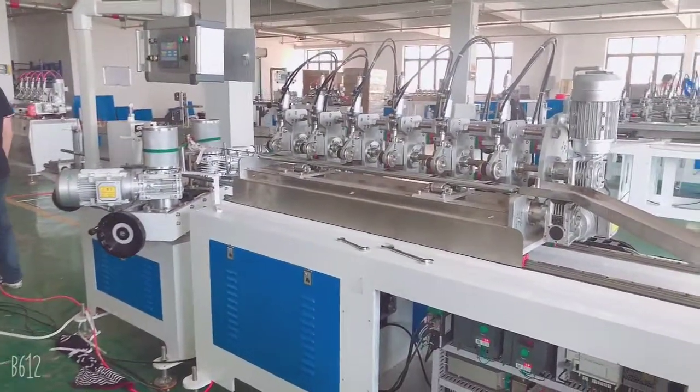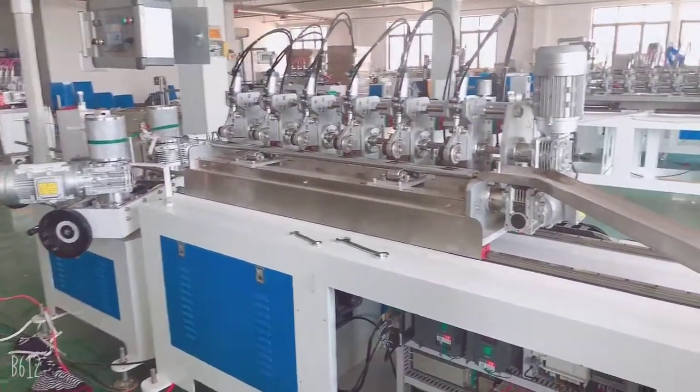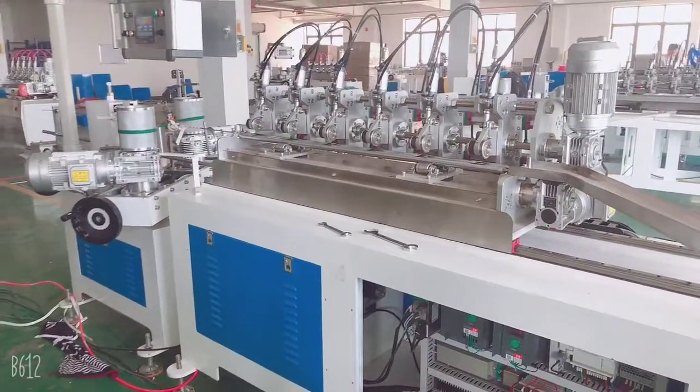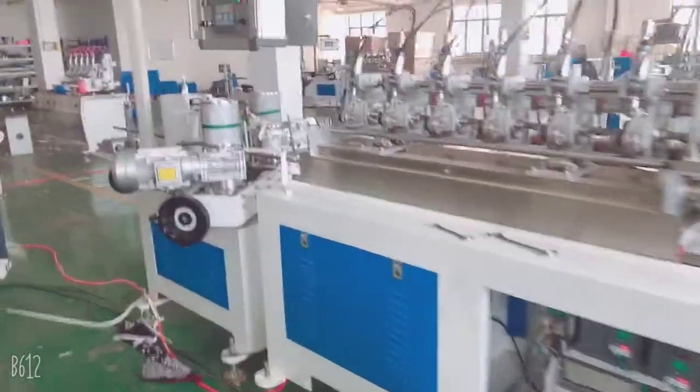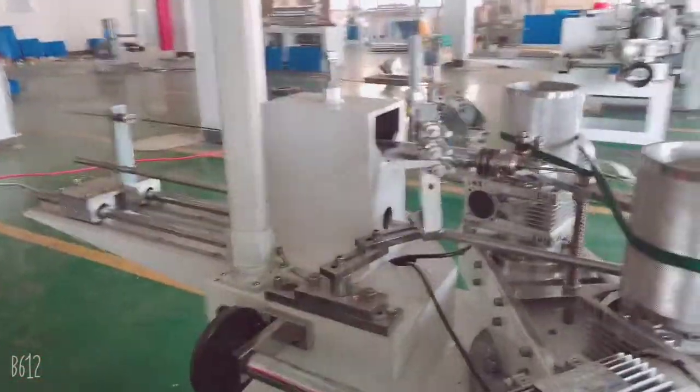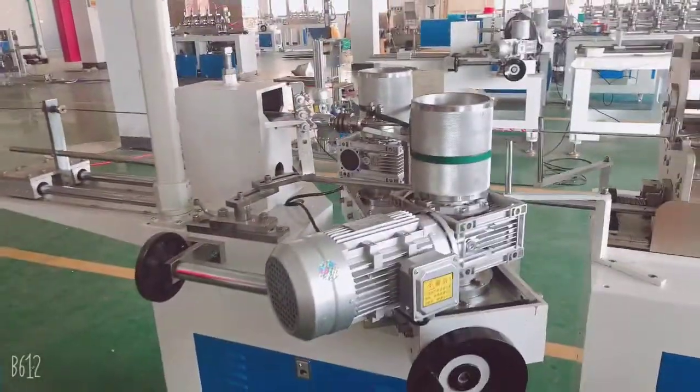Hello, this is Cindy from Hong Top Machinery. This video is to show you how to keep maintenance for this machine. That is not difficult. It's only to put some oil for the machine.